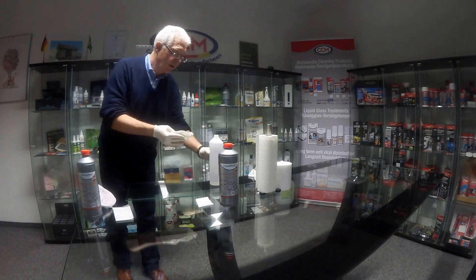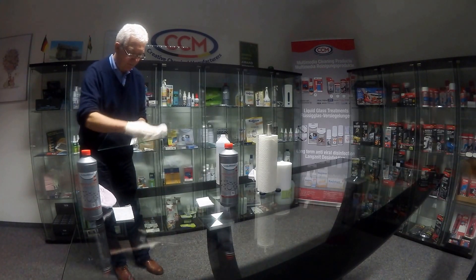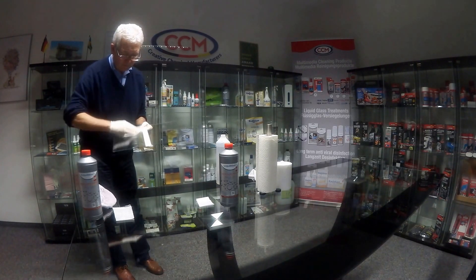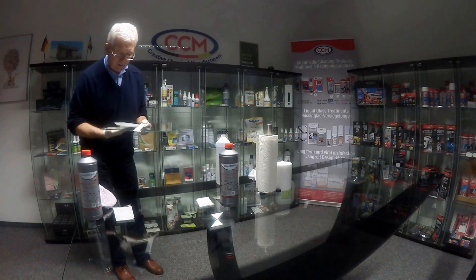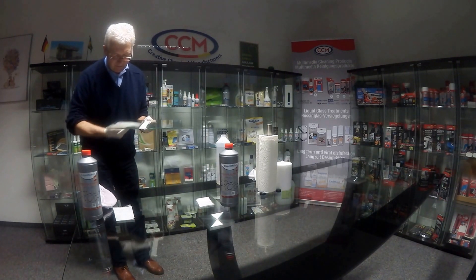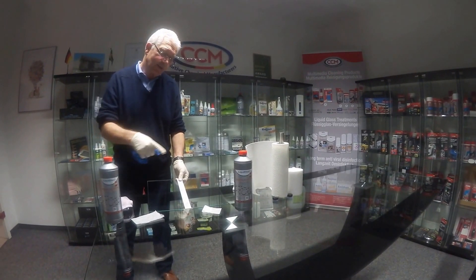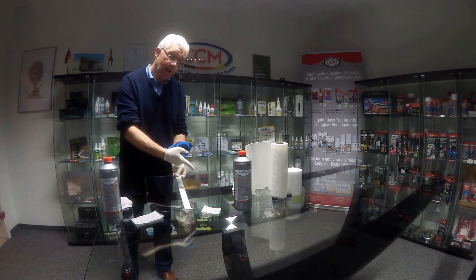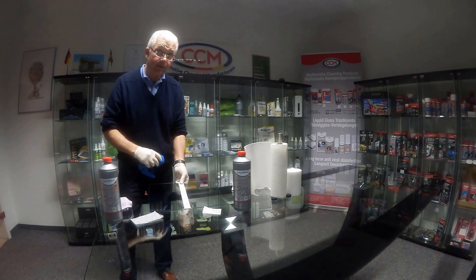We're now going to use some kitchen towel — I don't want to keep putting the dirt from that microfiber back onto the glass. So I'm going to use some ethanol again; you could use IPA, and we're going to clean again, removing all of the contaminants. I can see where the residues are — there's still a bit of a fingerprint. I've spent about three to four minutes cleaning this; it was really very, very dirty. We have to be that precise.